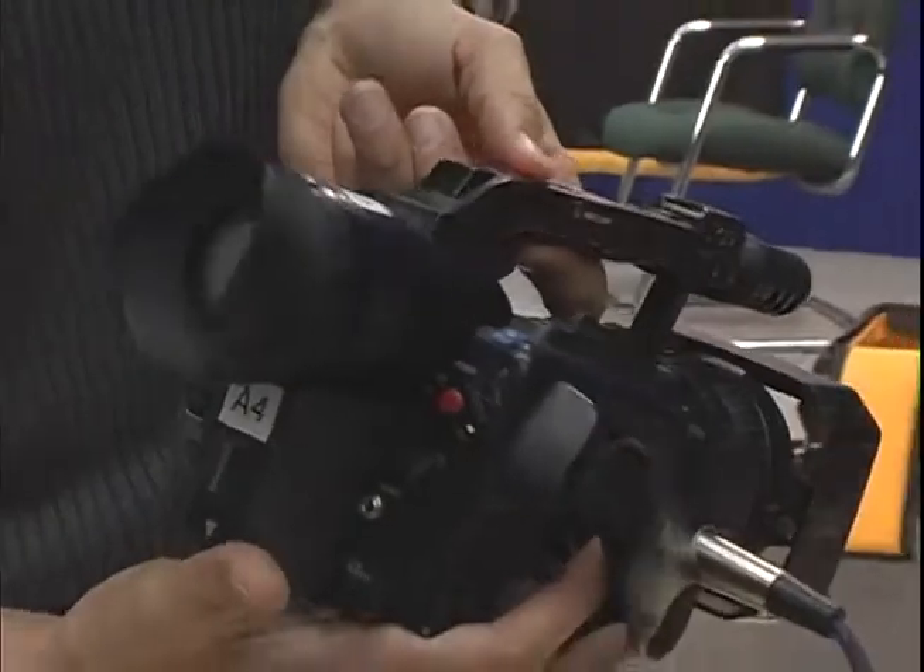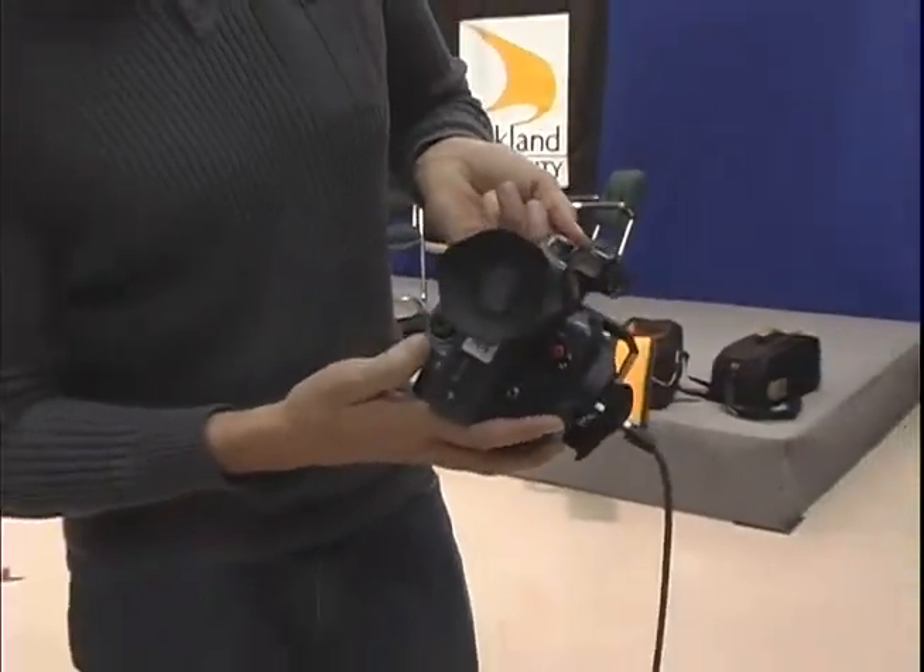So that's about it for today — that's the camera.